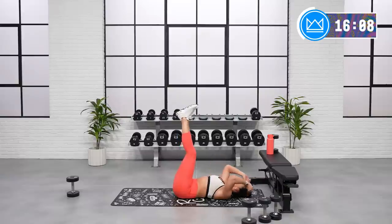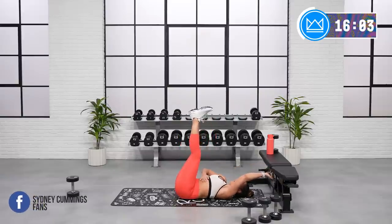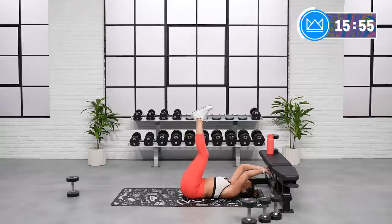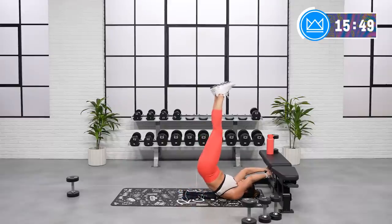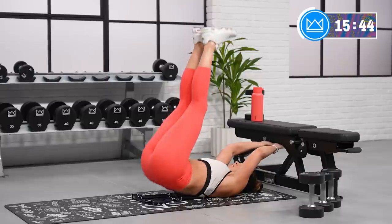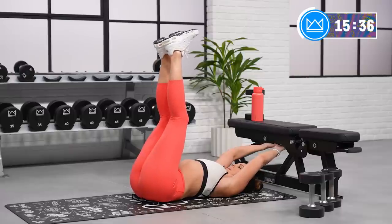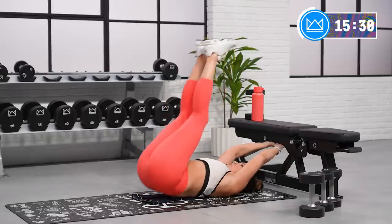Think heels to the ceiling. Another thing you can do is hold on to something overhead. Keep your ribs kind of pulled down towards the floor — with the overhead position, it's easy to open up the ribs. Keep them melted to the ground and exhale.